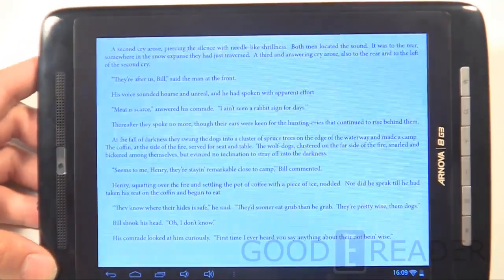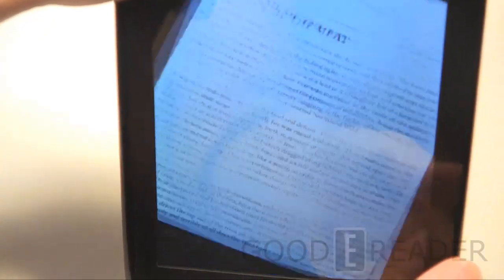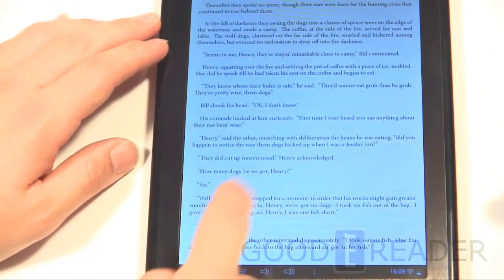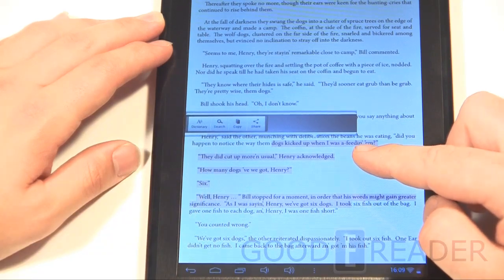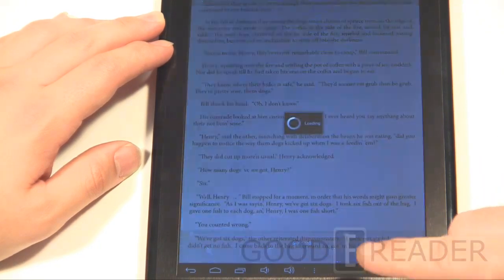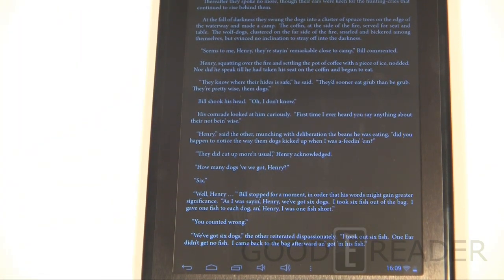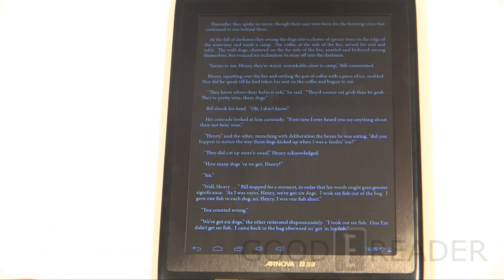The tablet comes with Aldiko, the premier independent e-reading app, and includes a free book. It supports landscape and portrait mode. It doesn't pinch-to-zoom but gives you options to highlight and take notes. There's a day and night reading mode — I've always liked this because reading shouldn't assume just one lighting setup. It gives you the option to read in the dark, outdoor light, indoor light, and so forth.